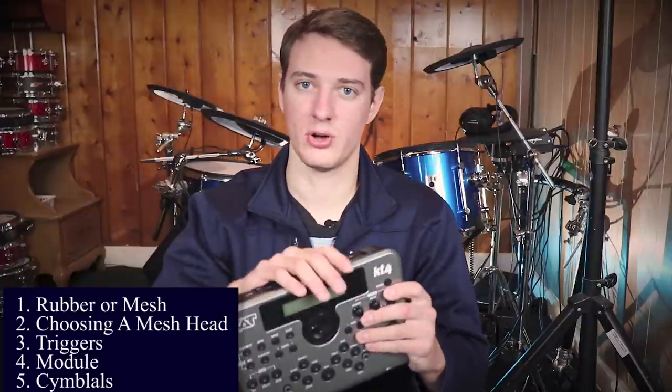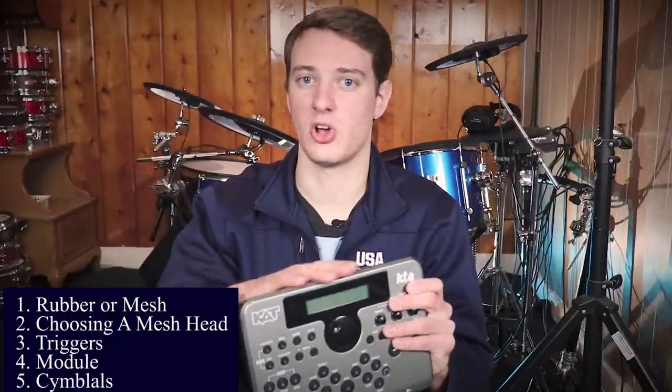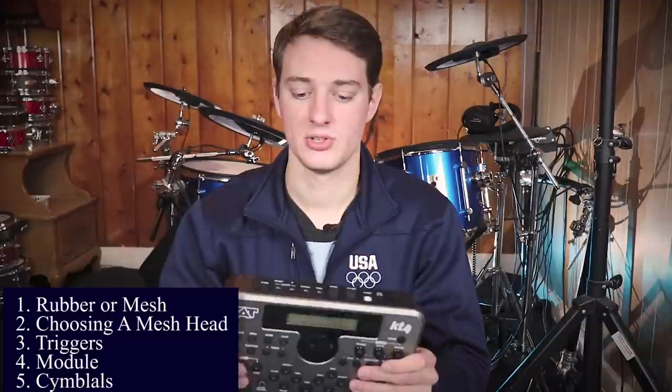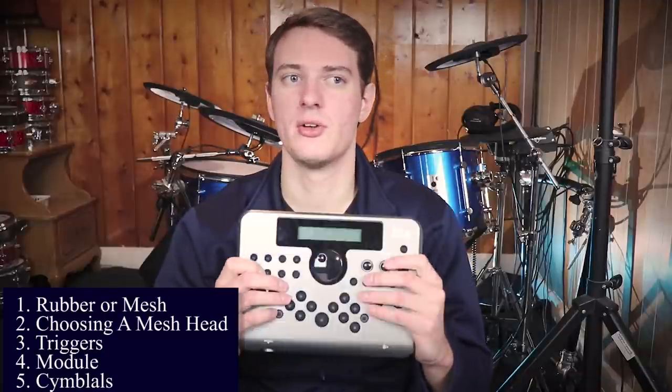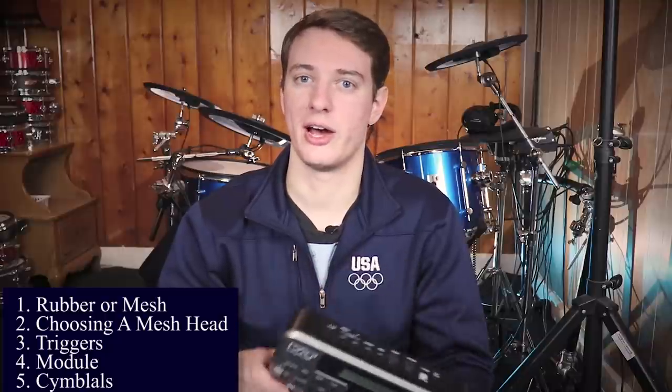Now let's move on to cymbals. This is important because you've got to buy cymbals that work with your drum module. For example, I can't use all Roland cymbals with this drum module because the ride cymbal only takes one input. I made a dedicated video on e-drum compatibility — what modules work with what pads — I'll link it in the description. Simmons, Cat Percussion, and Alesis all work together because the same company, Medeli, made all those cymbals. Roland crash cymbals will work with this module, but Roland ride cymbals take two inputs — one for bow and edge, and the other for bow and bell area — so you won't get full Roland ride functionality on most Cat Percussion or Alesis modules.